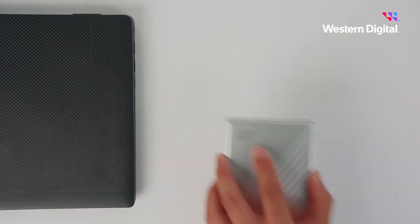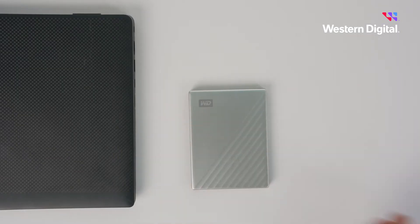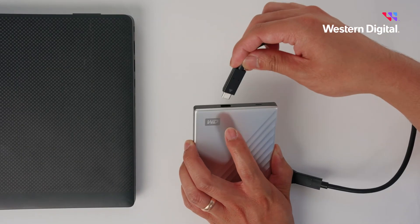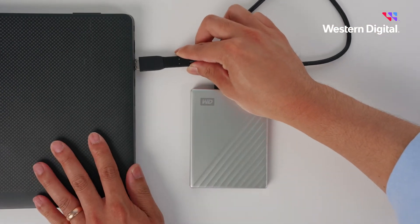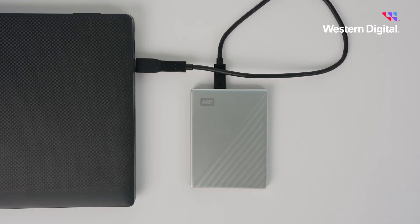Now let's get started. Begin by locating the USB port on the top edge of your My Passport drive. Go ahead and plug your USB cable into the drive, then attach the other end of the cable to your computer.